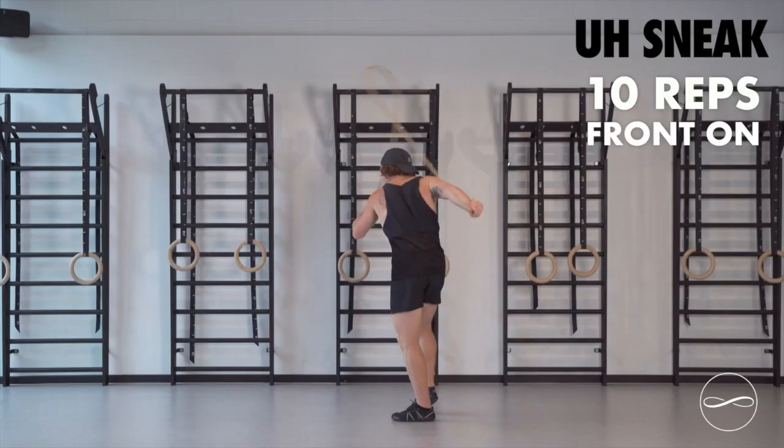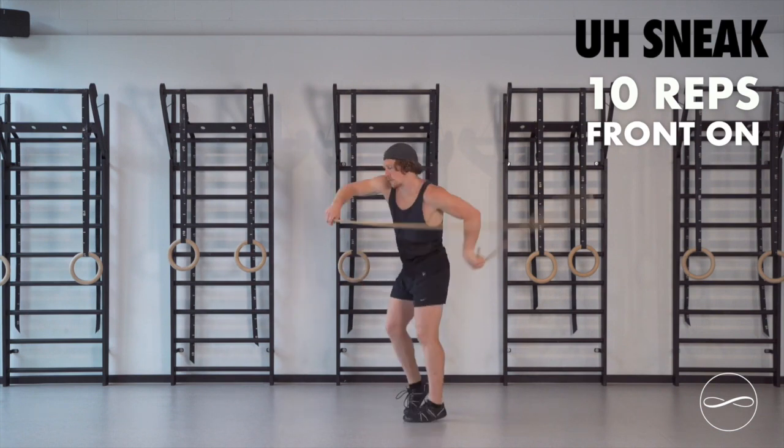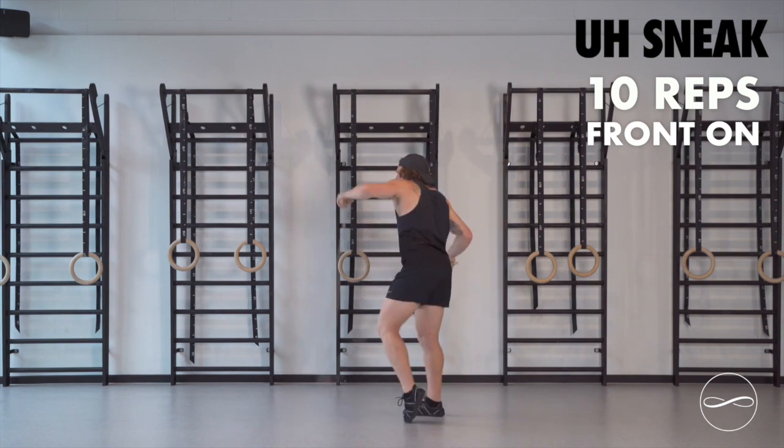We're going front on. Now we've warmed up sideways, time to get into some real functional run patterns — 10 reps front on, 5 each side.